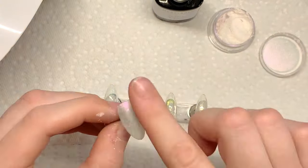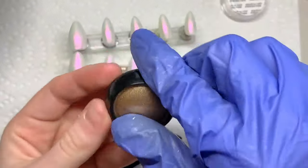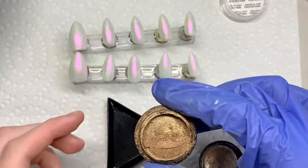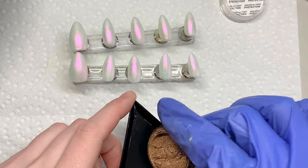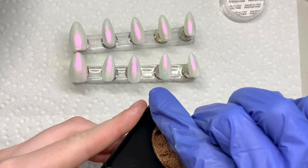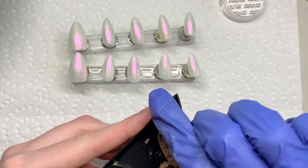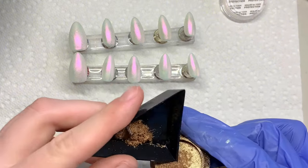Now we're going to go in with my gold chrome powder. We're going to be pouring it into a little bowl or whatever you have to mix polishes. I accidentally poured a little too much so I have to pour it back into my container.